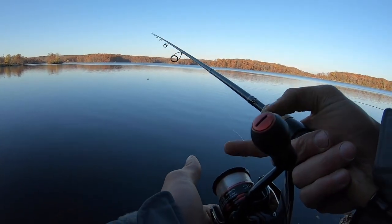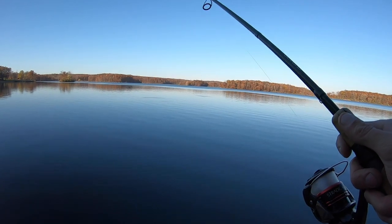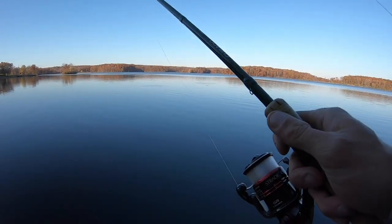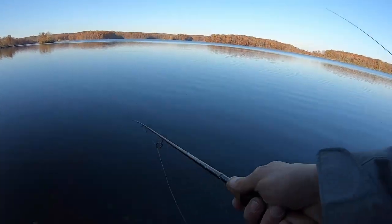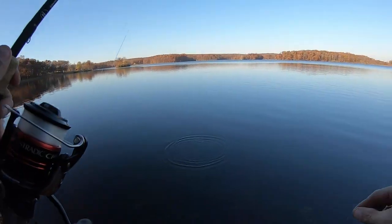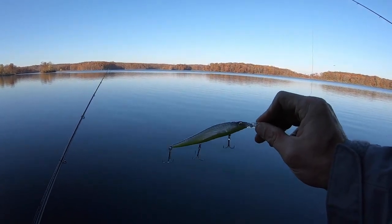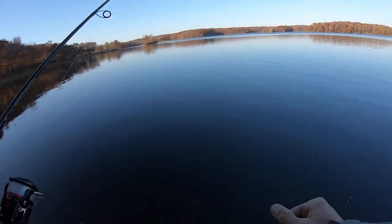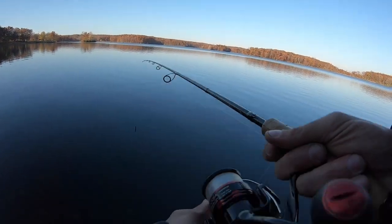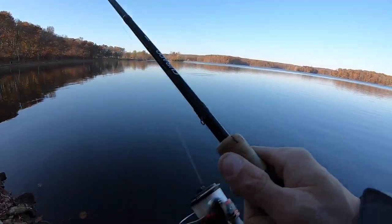That jerkbait still floats — it doesn't sink. Megabass quality, dude, that's all I can say. That jerkbait I was telling you about, that I've been telling my viewers about. It's funny — I keep telling you guys about that jerkbait and the Ned Rig. Did you say it's Elegy Bone? Yep. Oh dude, he did bend it up — look at that. I've been telling him about the Table Rock SP and the Pro Perch, but yeah, Elegy Bone is another good one. Jerkbaiting and a Ned Rig gets it done. See, you're dealing with the jerkbait and I got the Ned Rig — that's hilarious.